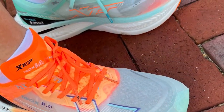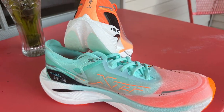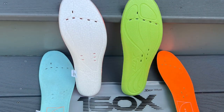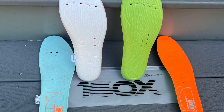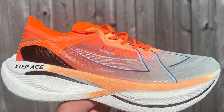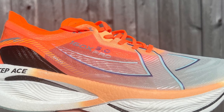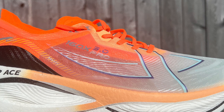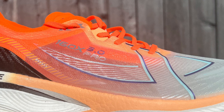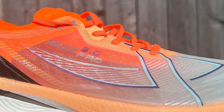Brian Lim, our contributor in Australia and a 1:23 half runner, says: 'I'm not sure how X-Step did it, but they've done a phenomenal job developing the 160X 3 Pro. It takes a worthy spot in a plethora of high-stack carbon-plated super shoes offered by its Western competitors. If judged by ride alone, I would quite comfortably say that the Pro comes out as my favorite over ZoomX, Lightstripe Pro, Power Run PB, Flight Foam Turbo, and Fuel Cell offerings. The X-Step Ace Foam is something else.' Brian and several of us did have a bit of concern about the toe box room in the shoe, but that was about it.